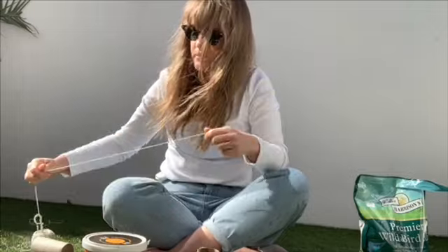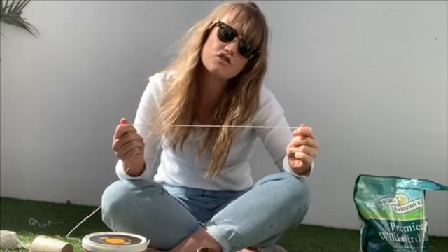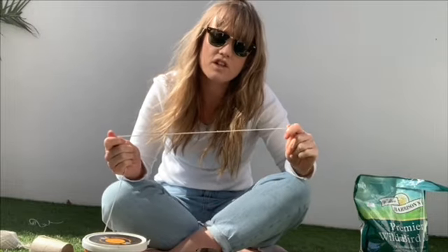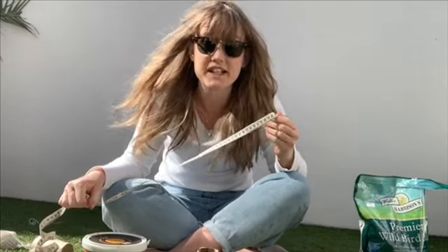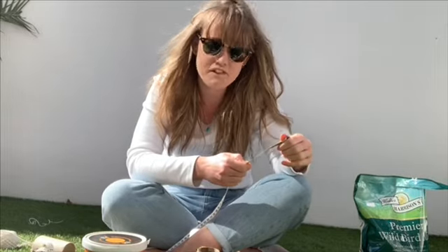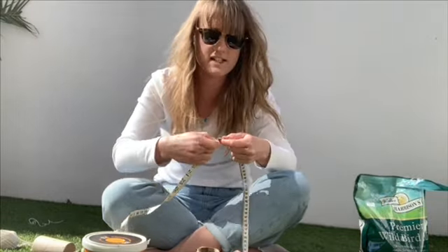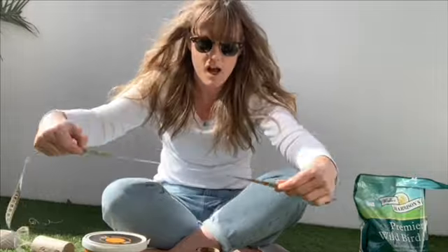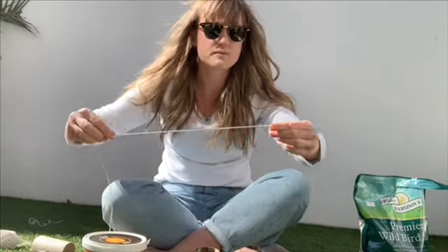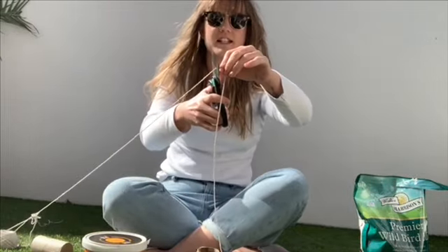I'm going to take my string, and a really good way to add maths into this activity is to measure how long our string is going to be. I think I'm going to measure it to be 50 centimetres and I'm going to use a measuring tape to help me do that. Now 50 is a really big number — it's 5 and 0 — so I need to look along the numbers and find number 50. I go all the way down and I've found it — the 5 and the 0. I'm going to place my measuring tape down and measure up to 50 with my string, and then give it a snip with the scissors.